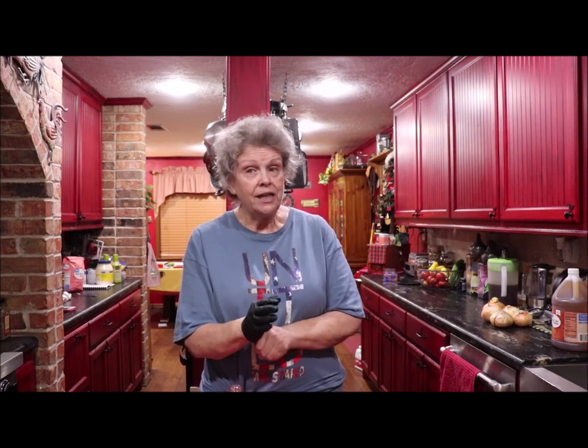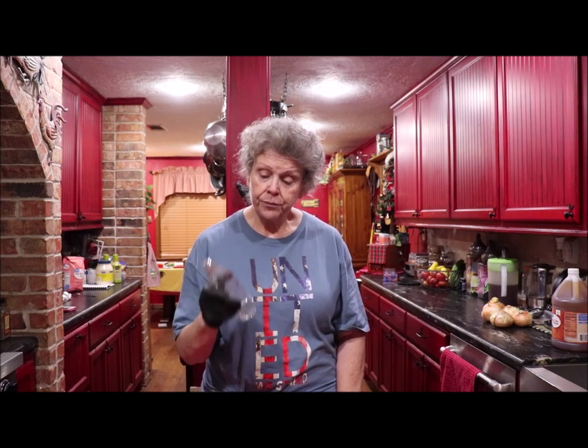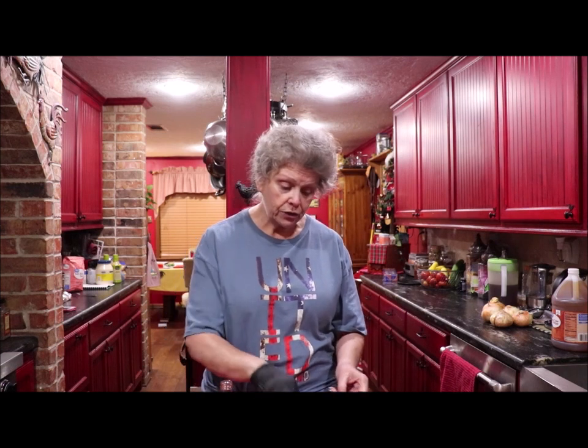I'm fixing to cut up some of these peppers and get them poked down in this bottle. Then I'll heat my vinegar and pour it over the peppers and just put it in a dark pantry until the vinegar absorbs the flavor of the peppers. It's really good. If you're not growing peppers, just go to the store and pick up a variety of peppers, wash them real good, cut them up and put them in there.